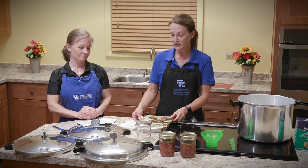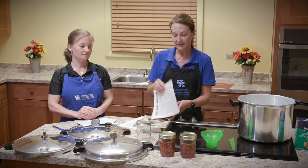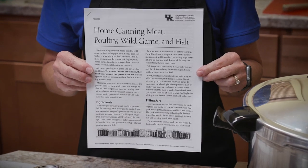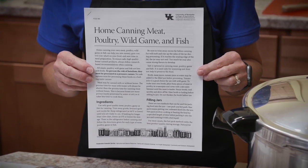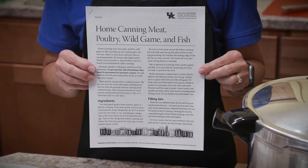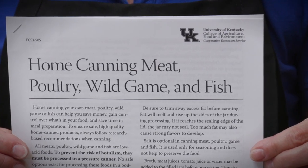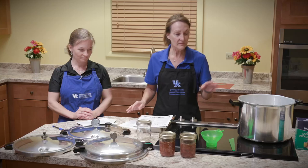Don't worry if you don't have either of these books. Every Extension office in Kentucky has a free publication. They have several publications on canning, and this one in particular is Home Canning Meat, Poultry, Wild Game, and Fish. This is the publication Elizabeth and I are going to be using today to can our deer meat.